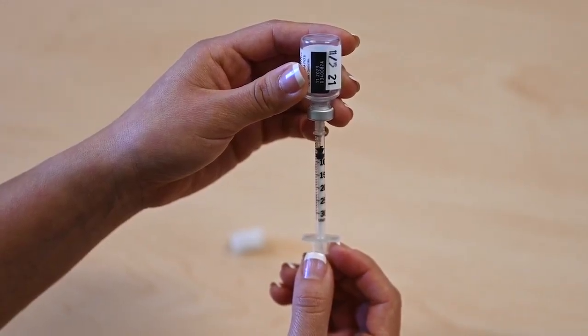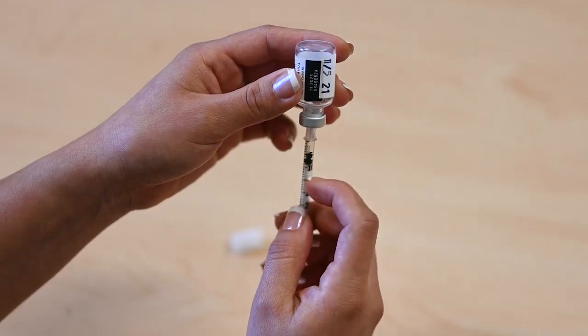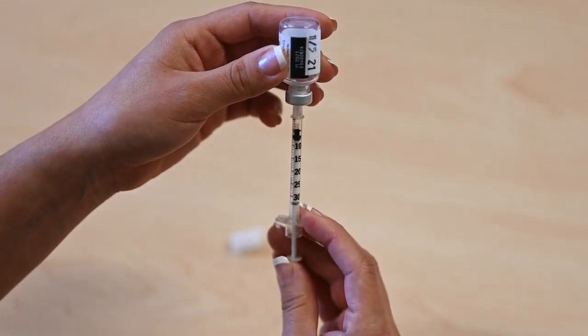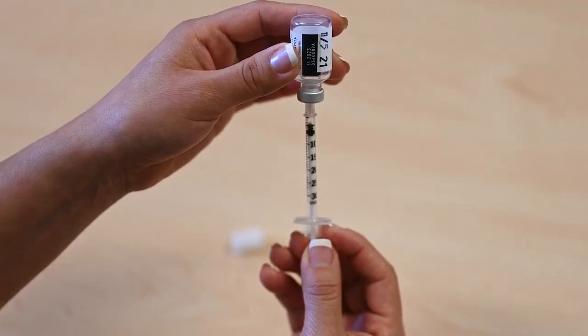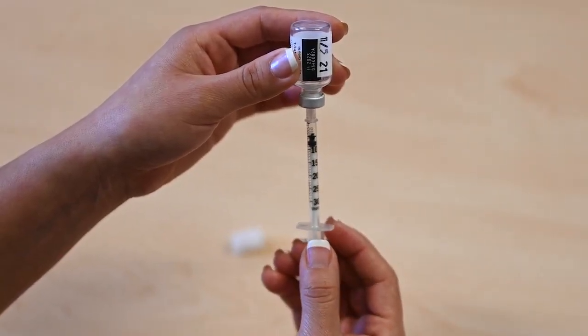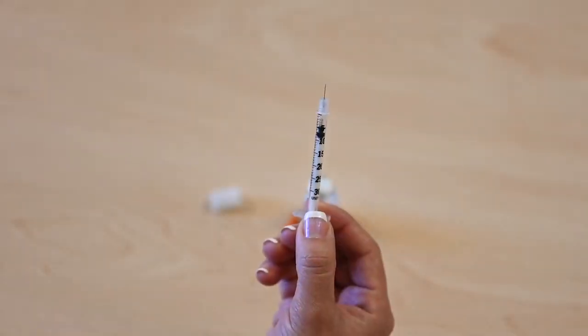If you see bubbles in the syringe, gently tap the syringe to bring the bubbles to the top. Push the syringe to release the bubbles into the vial of insulin. Pull the plunger back to your dose. Remove the syringe from the vial. Check your dose of insulin in the syringe.